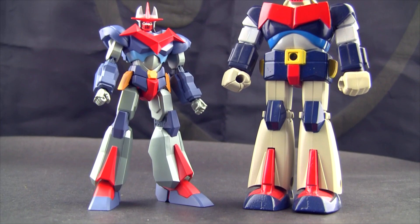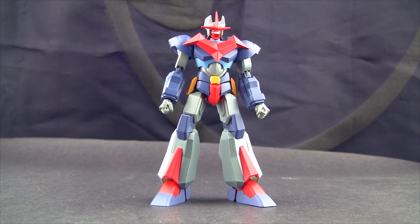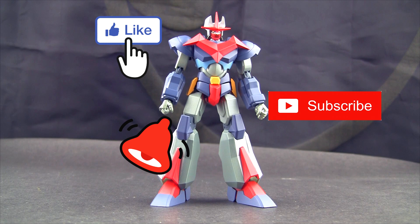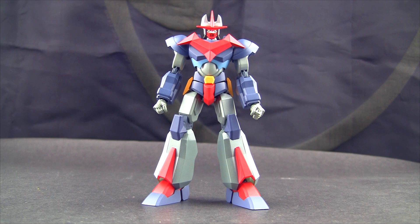For anybody randomly watching — here's what he scales like next to a six-inch Hasbro Star Wars figure. Guys, before my final thoughts — if you're liking the videos, please give a like, subscribe, share them with your friends. This channel is pretty much hanging on by a thread. The likes really help bring it up in YouTube searches.